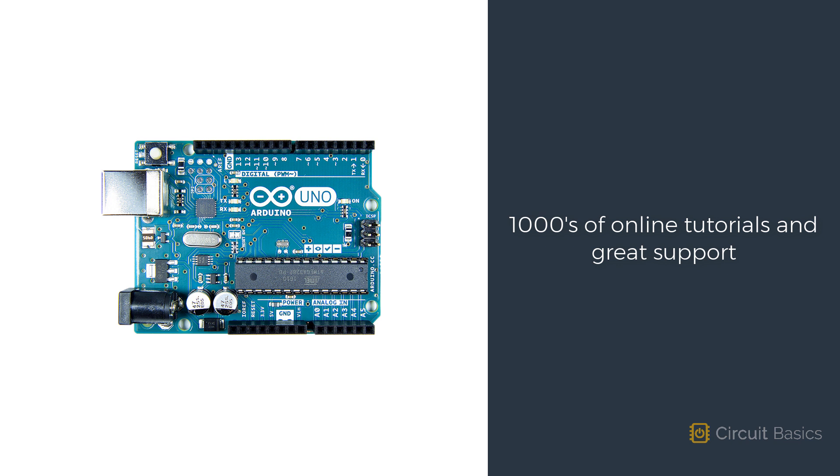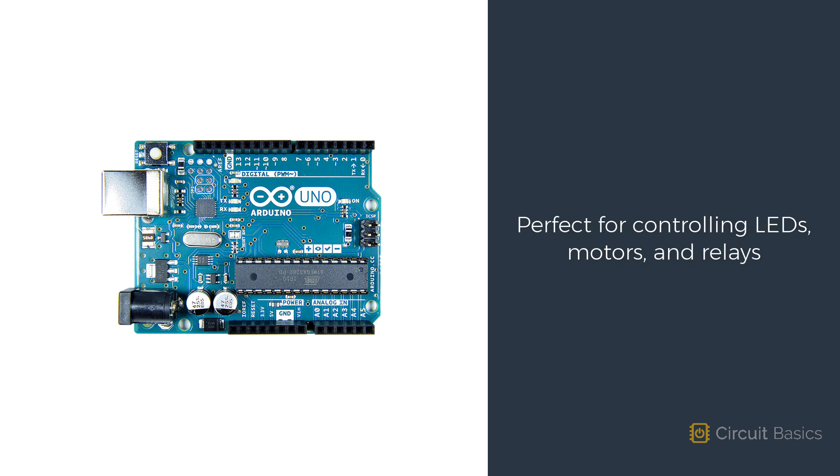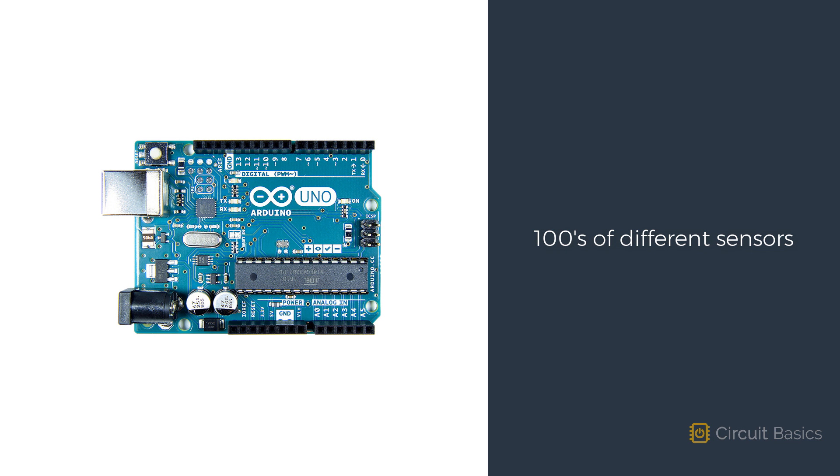So what can you do with an Arduino? The Arduino takes electrical inputs, like the press of a button or a reading from a sensor, and creates electrical outputs, like displaying data on an LCD, starting a motor, or sending data to the web. The Arduino is perfect for controlling things like LEDs, motors, and relays. There are hundreds of different sensors you can connect to it to measure things like temperature, humidity, magnetism, and even altitude.